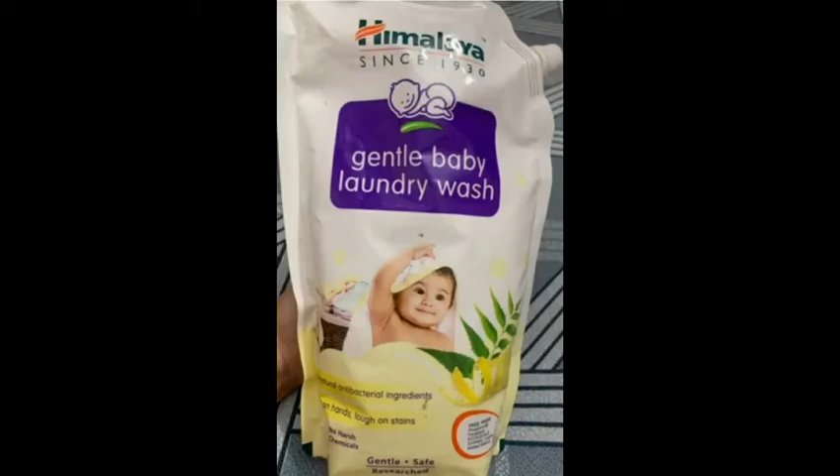Hi friends! I am going to talk about this Himalaya brand Gentle Baby Laundry Wash.